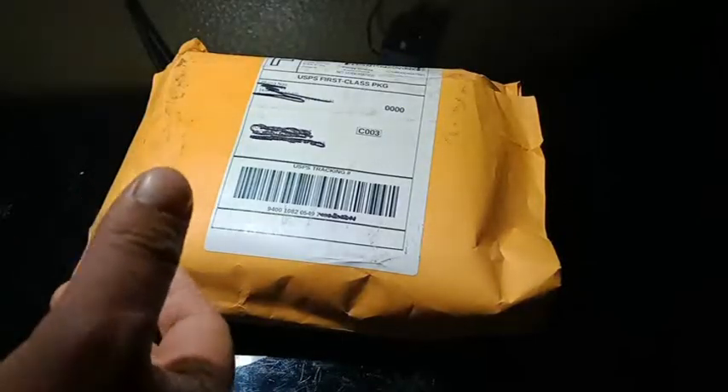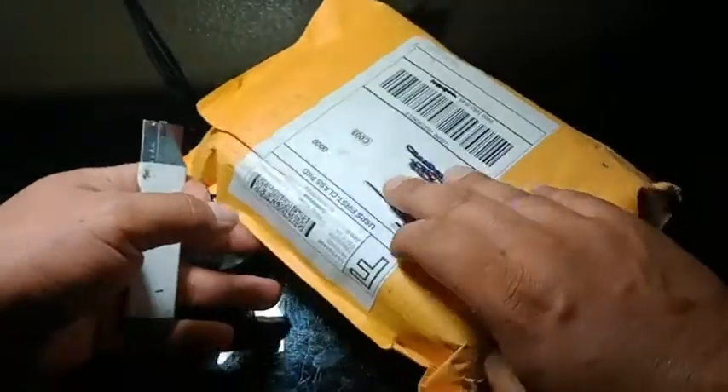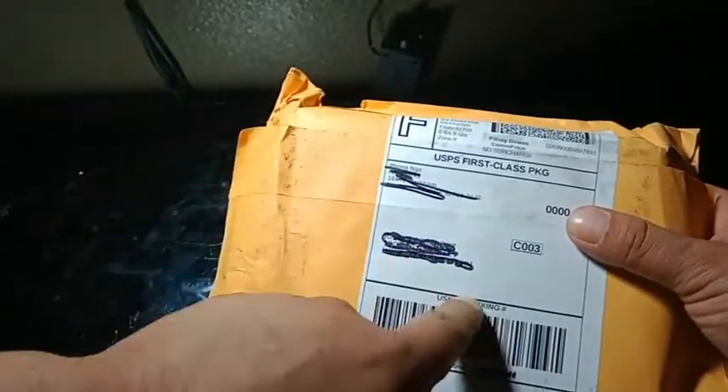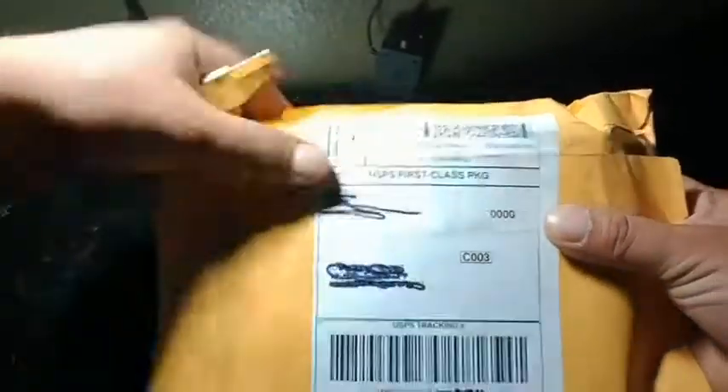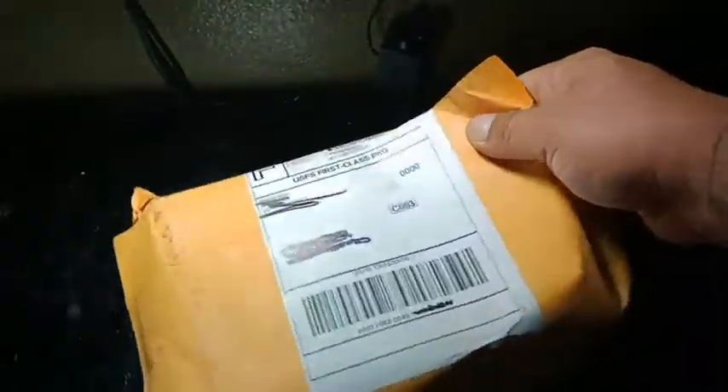Alright guys, welcome back — Retro Res, Anthony here. Got a piece here from I don't know, but from seller 41320. Don't remember what it is, so we're gonna see what it is. Packaged correctly and nicely.